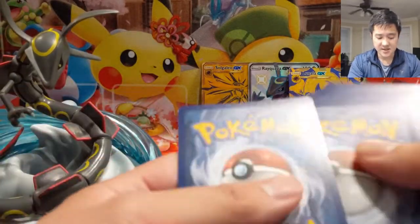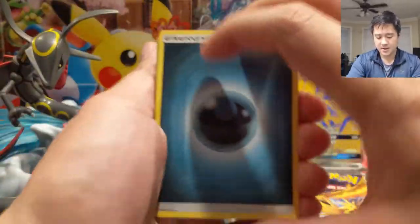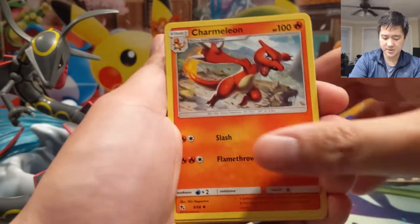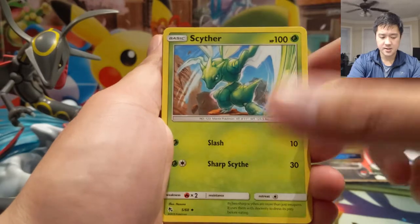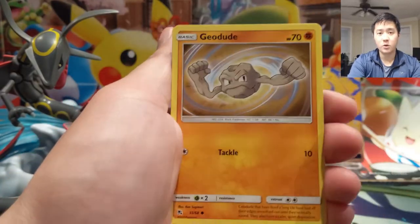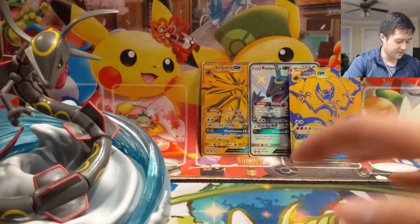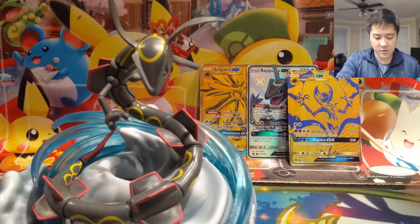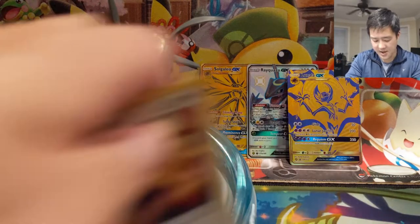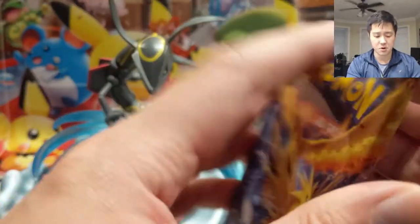Alright, for our first pack we have a Darkness Energy. Charmeleon, Misty, Scyther, Koffing, Paras, Cubone, a Voltorb, Kangaskhan, and then a reverse Water Energy to start things off. That's just okay, I suppose. Let's keep going — we have a Legendary Birds pack art.